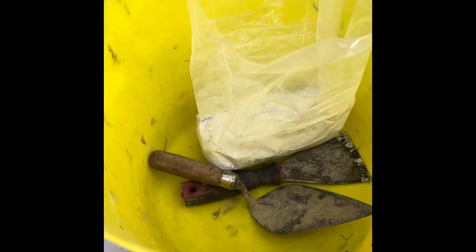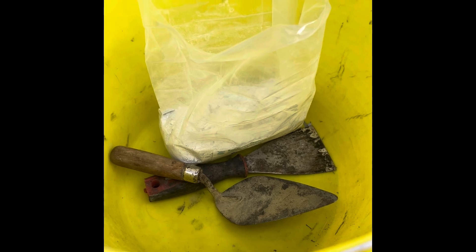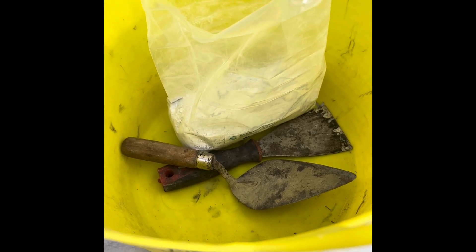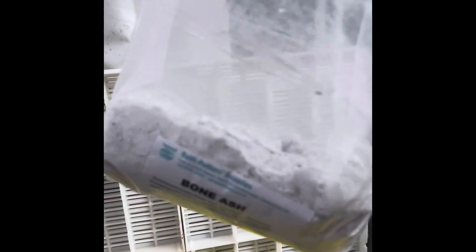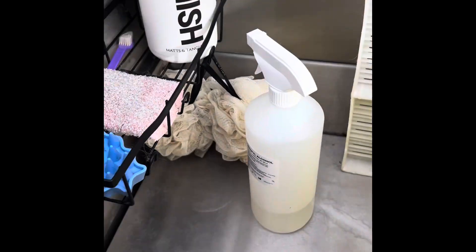Today I'm going to show you how to make homemade cupels from bone ash. We've all seen how much cupels cost online — you only get a few and they're quite expensive, then there's delivery on top. The cheapest way is to buy a bag of bone ash like this. I've just got a kilogram bag for £10, and this is going to last a long time — you're going to make a lot of cupels from one kilogram.